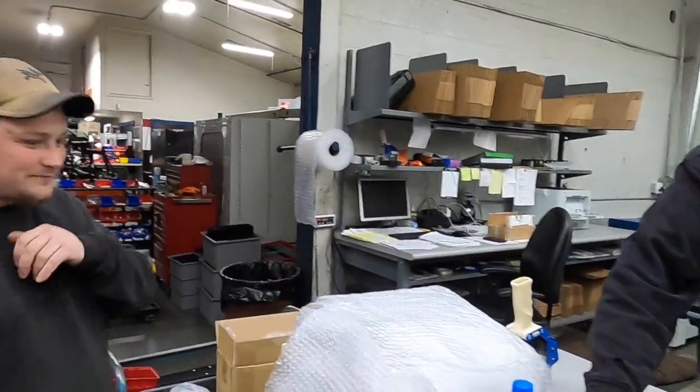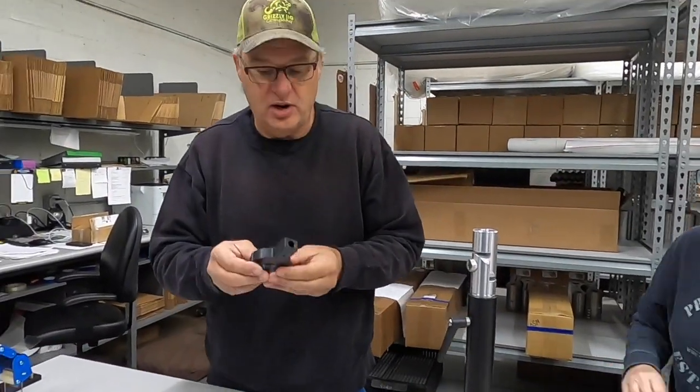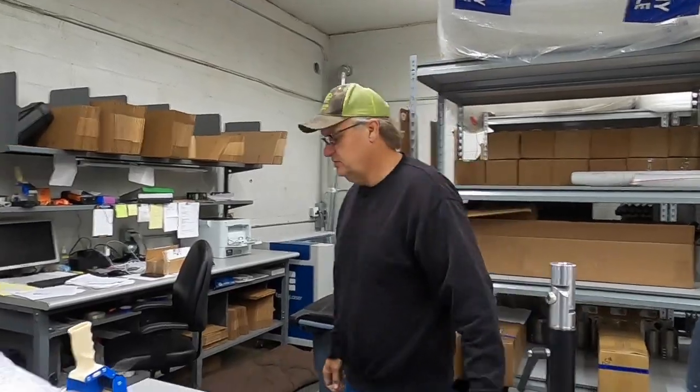We have a stabilizer that we've been working on — this is our first pre-production order, it's not put together yet. We're putting stabilizers on the bottom of the live sweep to make them rock-solid. This is all made by us. We'll go up to the show boat and I'll show you what it does.